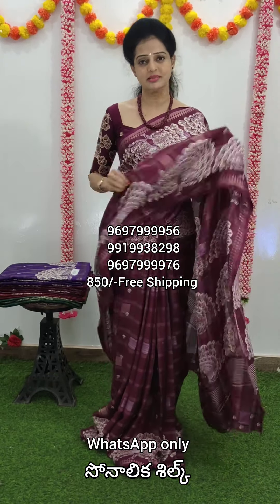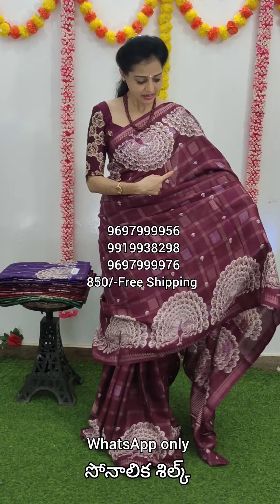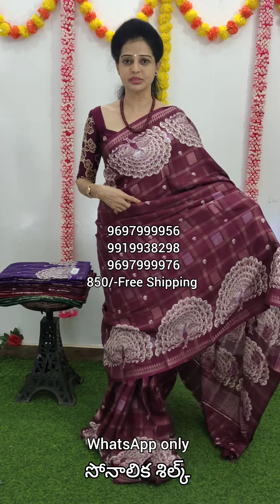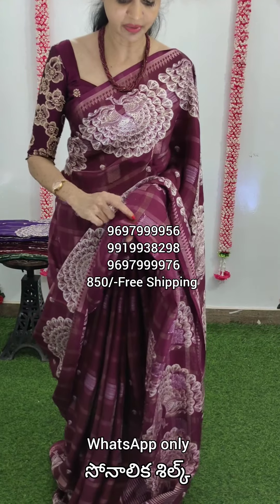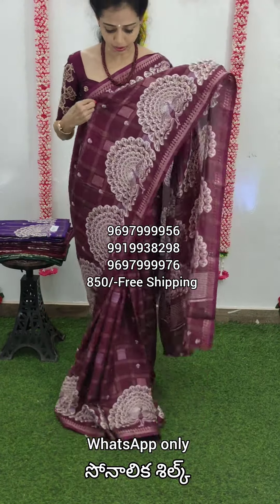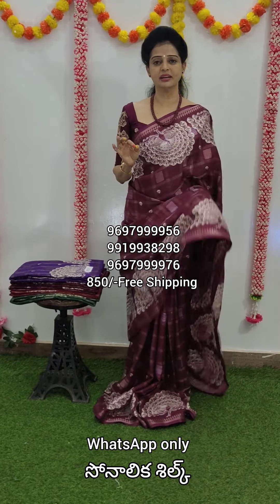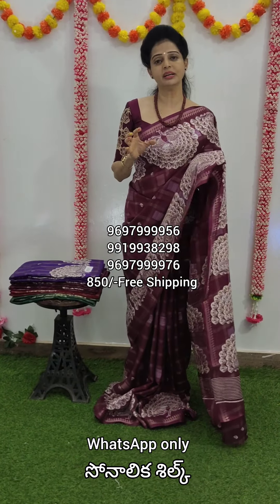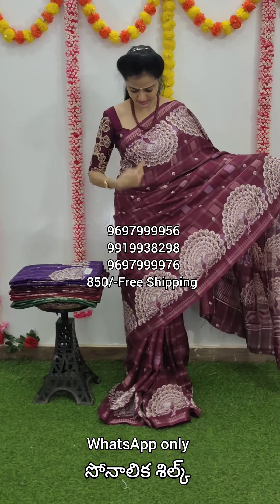In Sonalika Silk, there is a soft material — it is printed. The first box is weaving. Cut work is silver. This is weaving. The white color has a peacock design. It is printed with a white print. It is little quality but it is very good. The peacock design is on two sides.